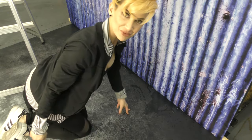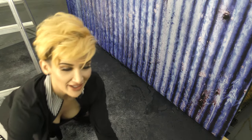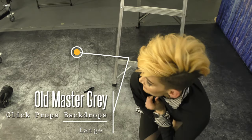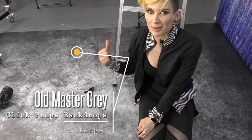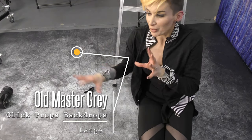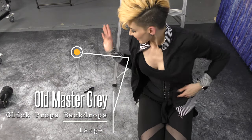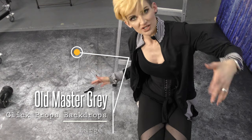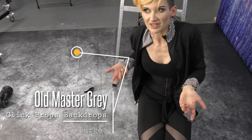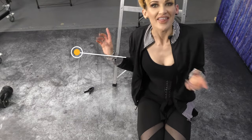What backdrop could you do this with? This one on the floor is old master gray. Technically it's a backdrop. I love dual-purposing my backdrops for floors or backdrops. This is great as a gothic-looking backdrop or a grungy-looking floor — kind of like concrete, but artsy. That's what this does.